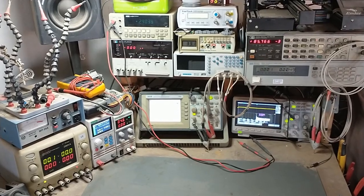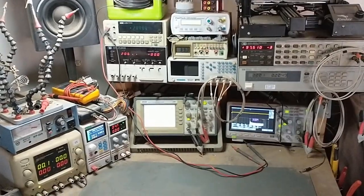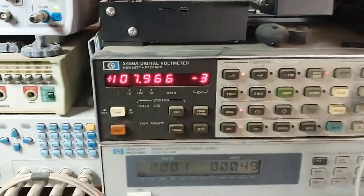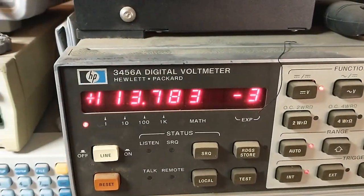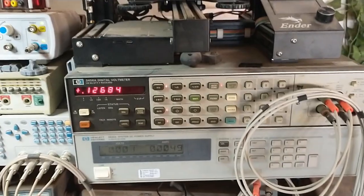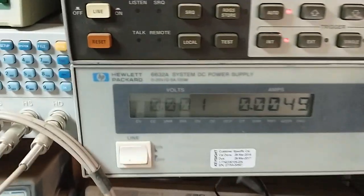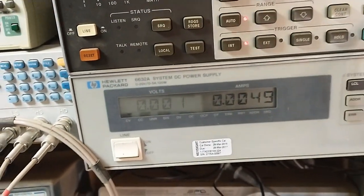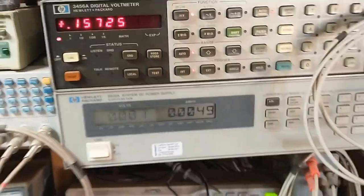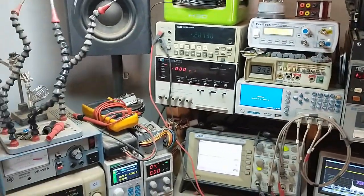You might notice that a lot of this equipment is on the older side, especially my favorite bench meter here, which is the HP — this thing is fantastic and has extremely good accuracy. Below it is another HP, which is the power supply, also extremely accurate. The only problem is it's kind of on the loud side, but I've got a pretty good array of equipment here to do pretty much everything I need with respect to electronics.